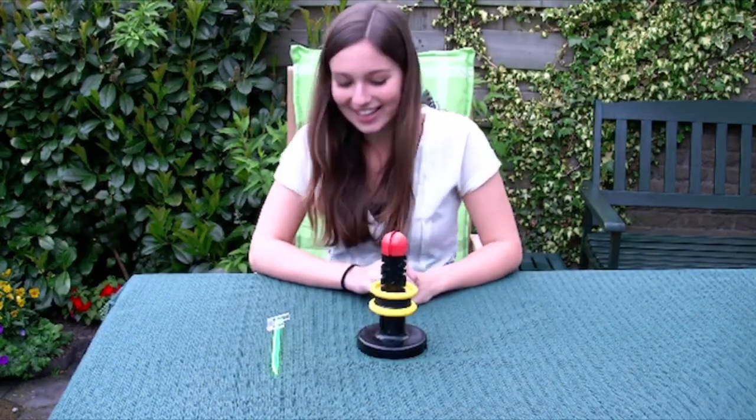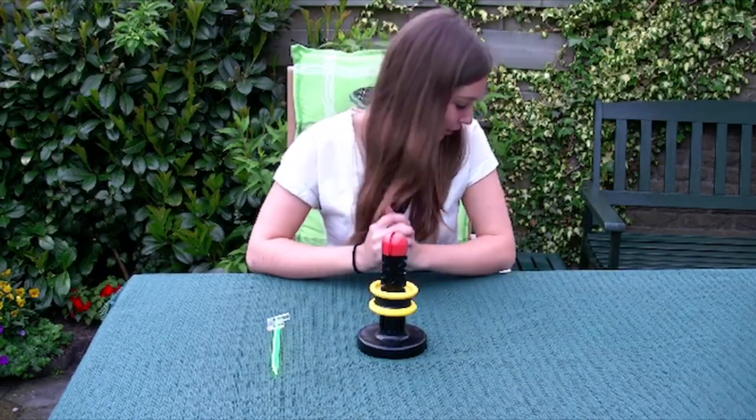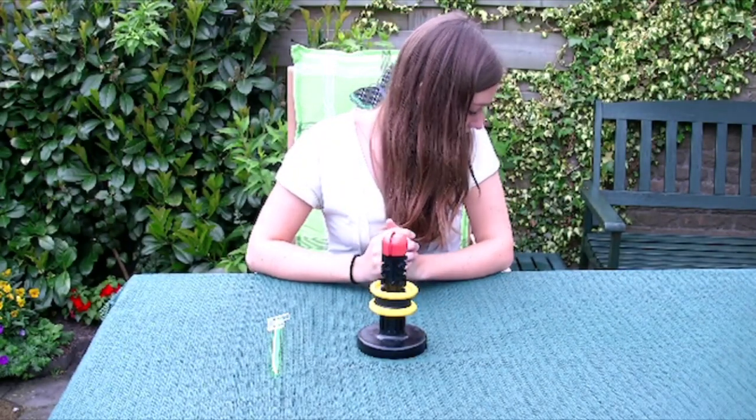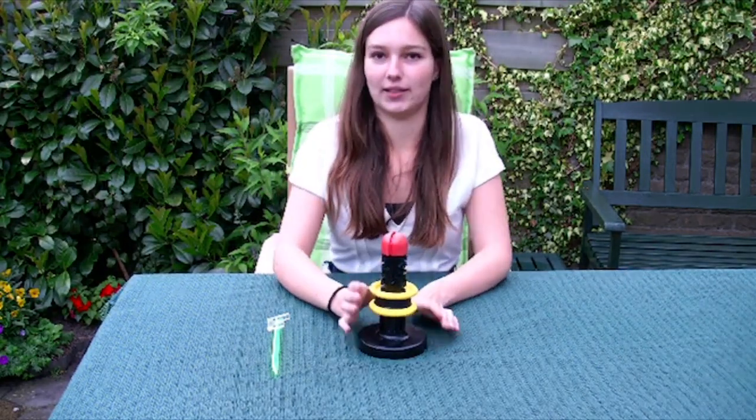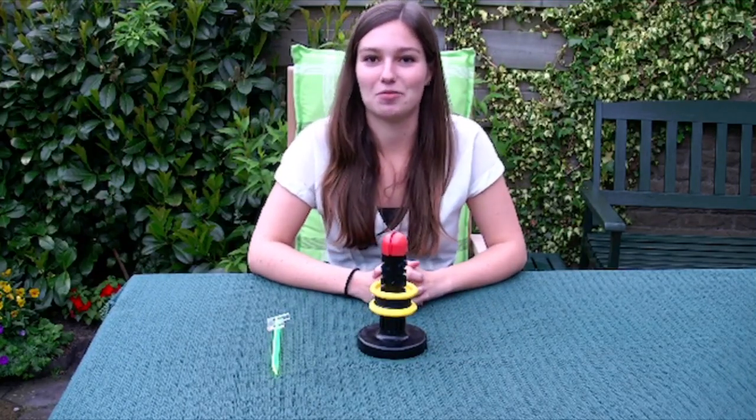Sorry about that. And like always, Oskar has a question for you: how do you call this type of memory that's used in this puzzle? If you know the answer, let me know. Thank you for watching.